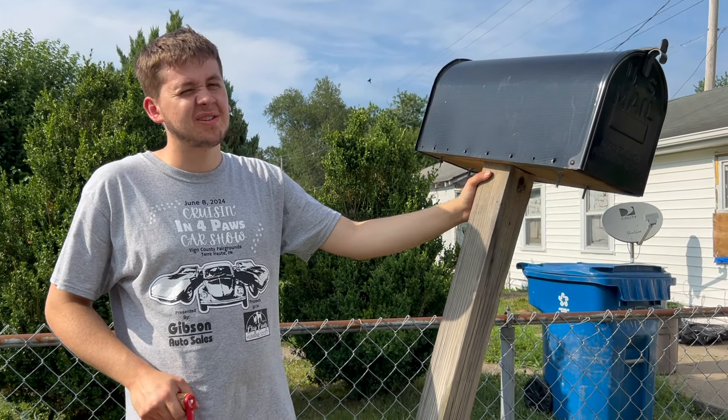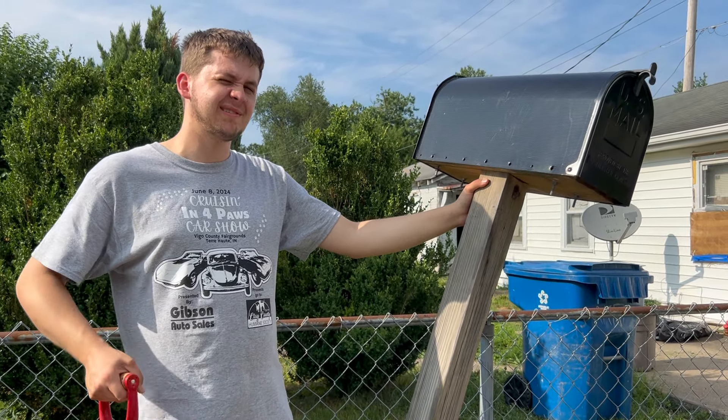So today we're going to install a mailbox, but we're gonna do it the redneck way.